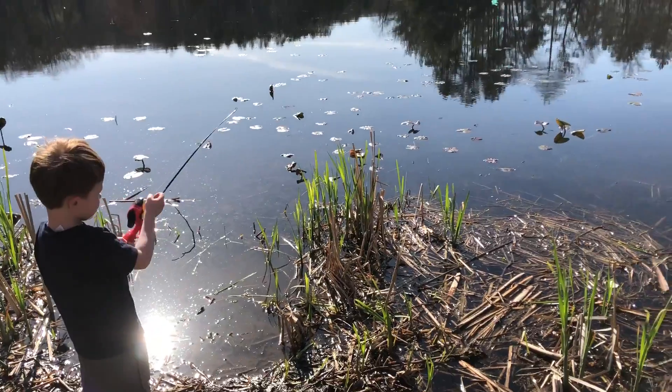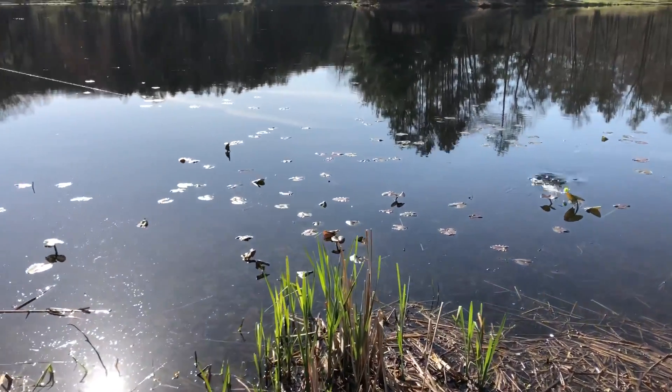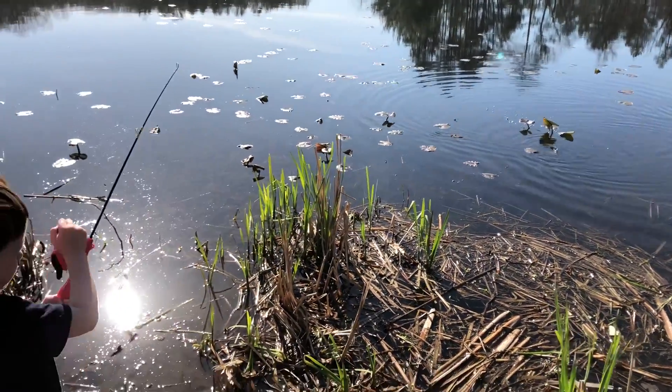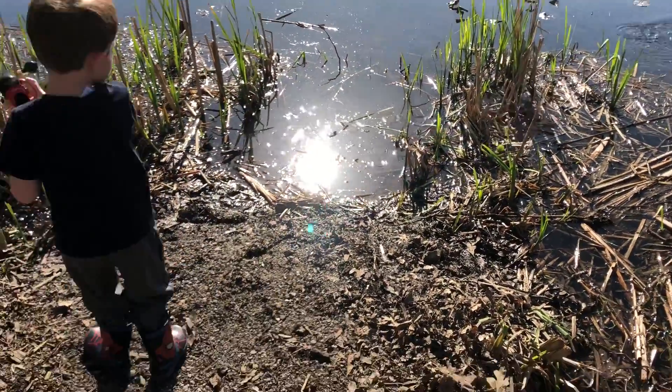There you go. He's coming closer. You see the yellow ball down there? Oh, yeah.